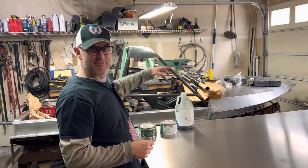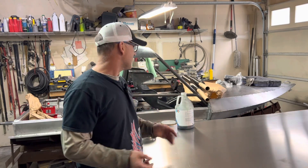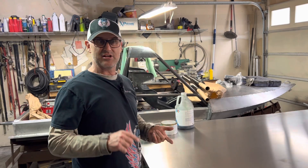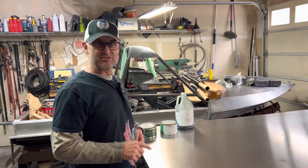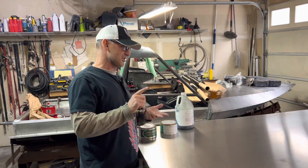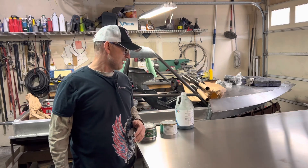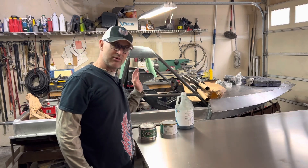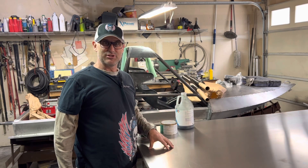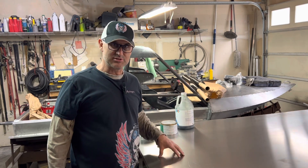Then we're going to squeegee it all out, then put this green stuff — it's called peel ply. We lay that on top and you can really squeegee it, and that leaves a texture on the carbon fiber so that if you ever want to go put more layers, Kevlar, or anything else in it, it allows you to do that. So we're going to do two layers of carbon fiber, peel ply, squeegee the crap out of it — and that's the entire process. That's what we're doing today: laying up the carbon fiber sides for the 907 race boat.